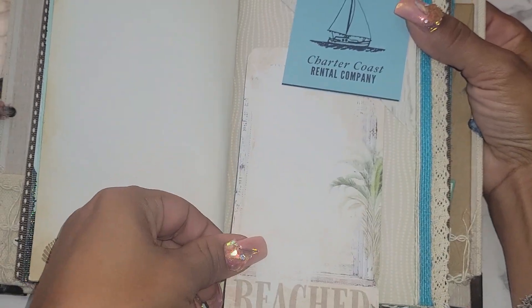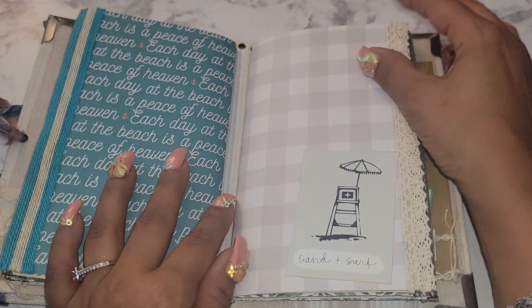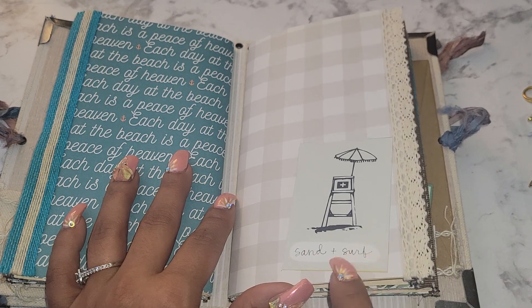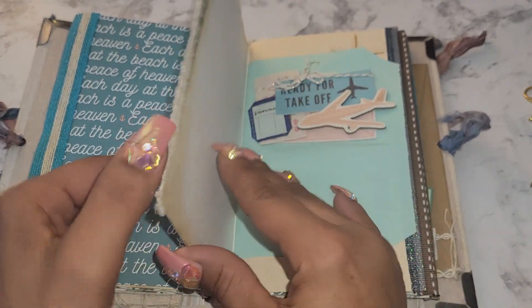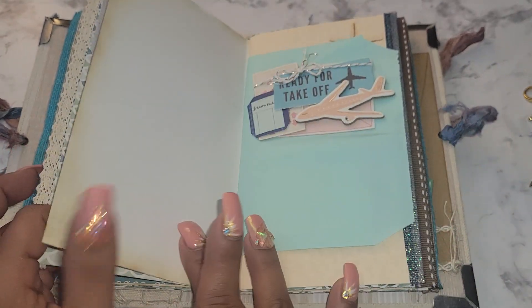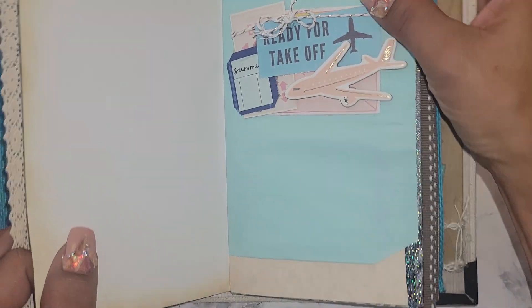Here's another tuck spot — it says 'Beached' down there. That's the end of the first signature. Beginning of the second signature — a little ephemera piece that says 'Sand and Surf.' Tuck spot here, journaling paper with a seashell in the corner, and this little ephemera piece I made: 'Ready for Takeoff.'